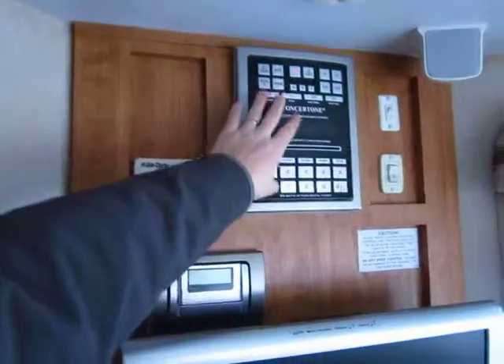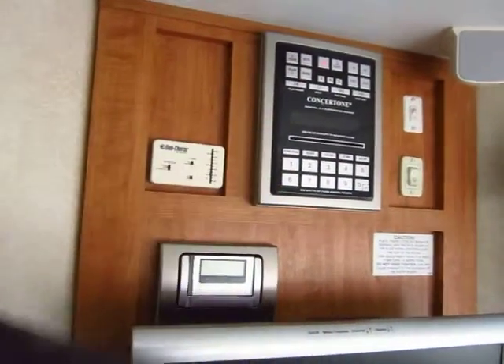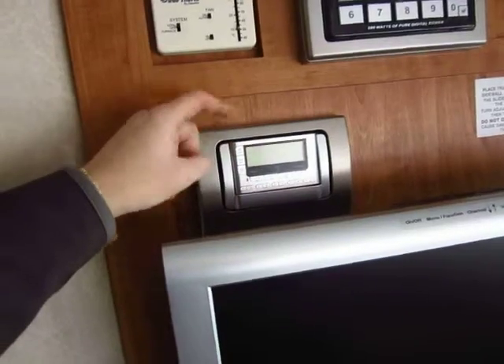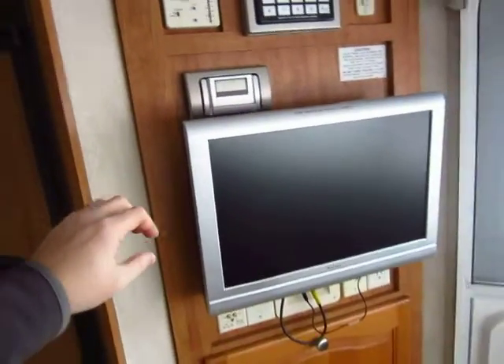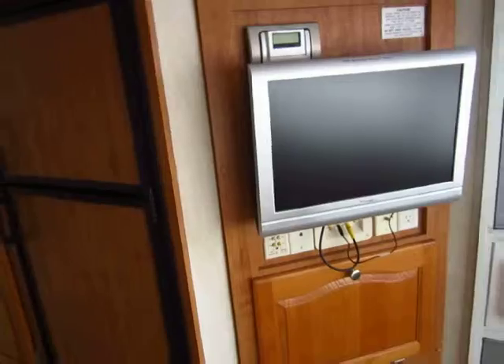This is an all-in-one unit — your stereo, CD player, DVD player — it does it all in one. It actually has a satellite system wired into it. Your subscription would be in addition to this, but it does have the module to run that if you'd like. And the previous owners were kind enough to leave a nice little flat-screen TV here for you.